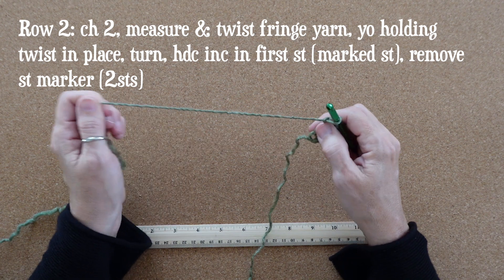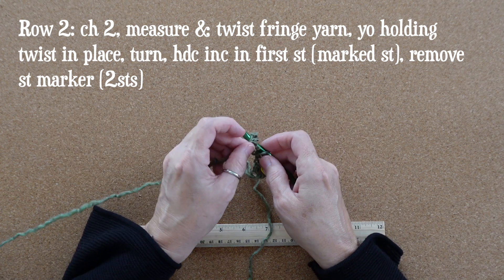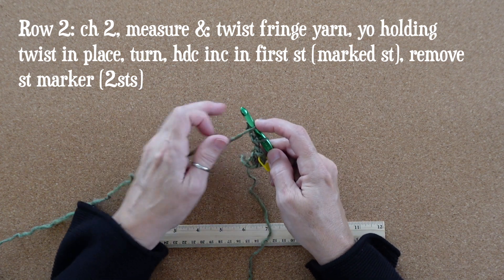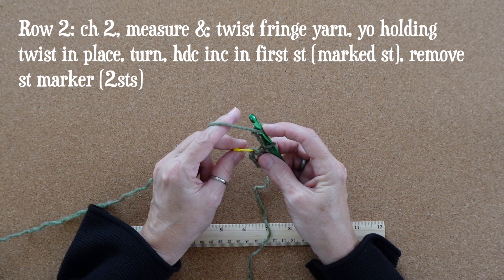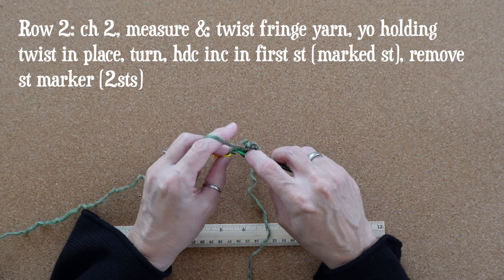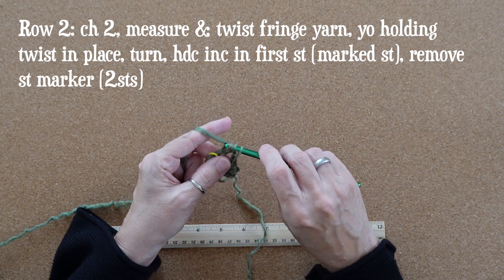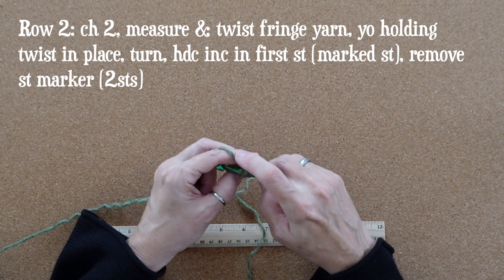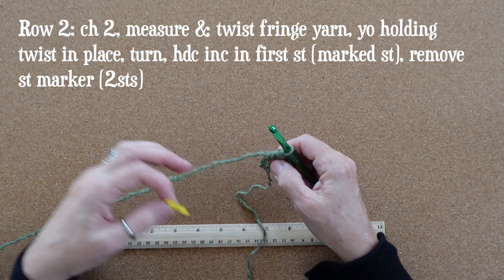When I'm happy with that spring I'm going to yarn over back to front around the hook, hold the twist in place, and turn my yarn — basically just doing a yarn over while holding that twist in place. Then we're going to be working into our marked stitch. Into the stitch we're going to work a half double crochet increase, meaning two half double crochets into this stitch, and because this is the only stitch, row two is now complete.